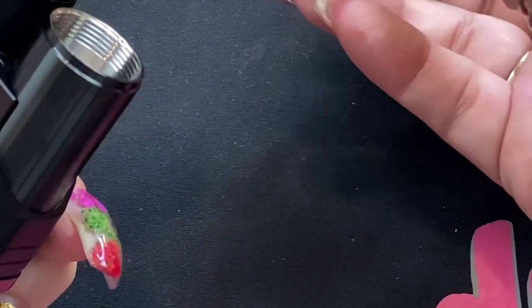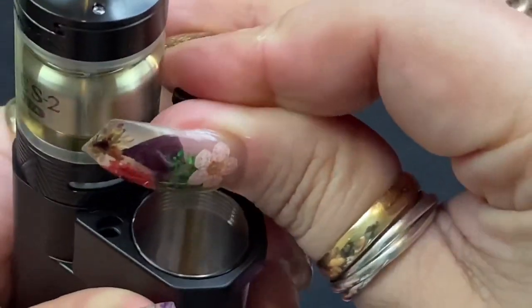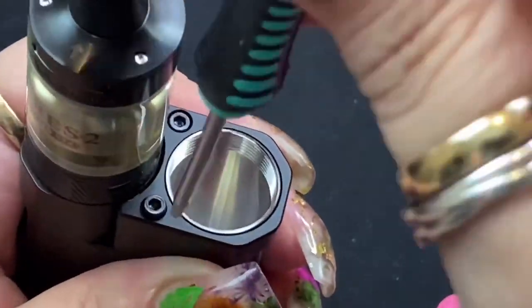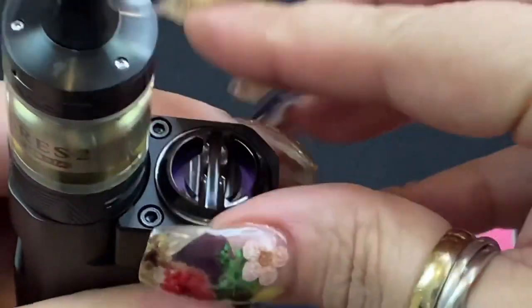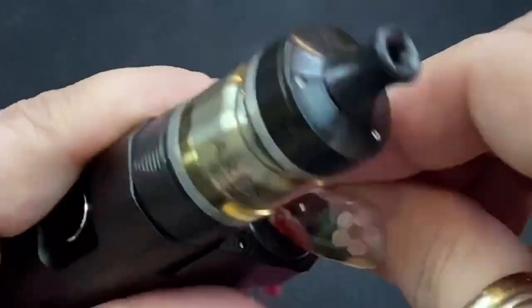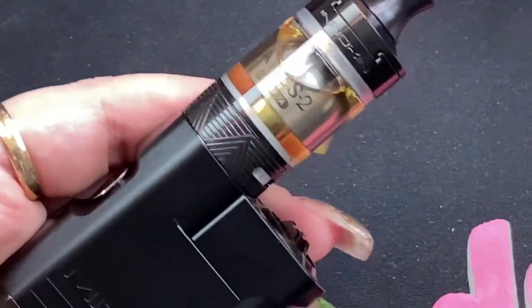Once the barrel is in there nice and tight, take the top piece, remove its screws, and slide it on. Drop the screws down — one there and one here — and screw them down. You don't have to make them super tight, just tight enough. Then if you have an 18350 battery, which is literally half the size of an 18650, just put it in, put the cap on, get it nice and tight, and now it's set up in 18350 mode.